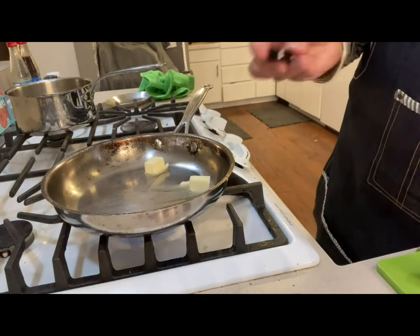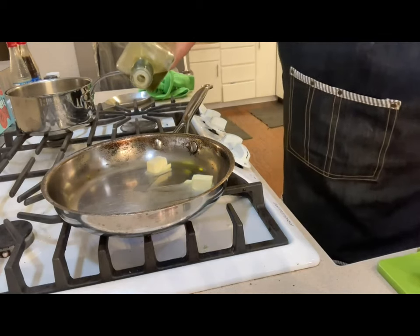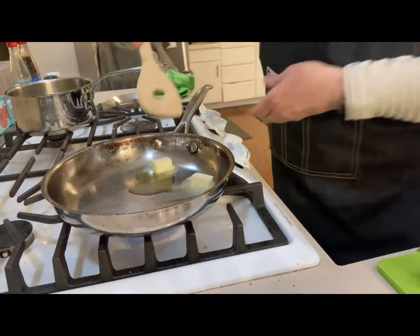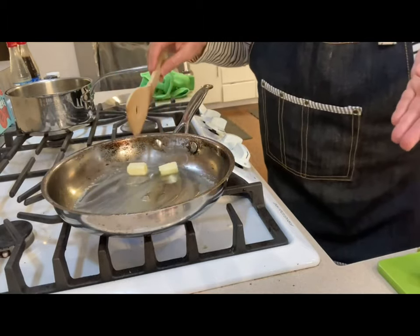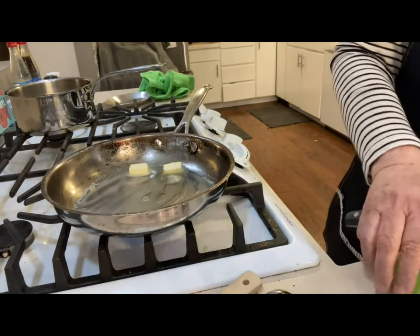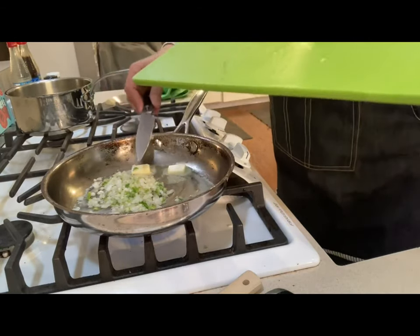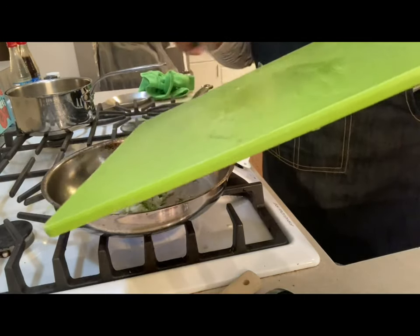I've got butter in the pan — about two tablespoons of butter — and I'm going to add maybe two tablespoons of olive oil and heat that up. Sometimes I chop a little parsley in also just to make it look colorful. This time I've got green onions. You learn to do substitutes — a lot of times I'm doing substitutions because some things are just very pricey, and sometimes substitutes work out really well.